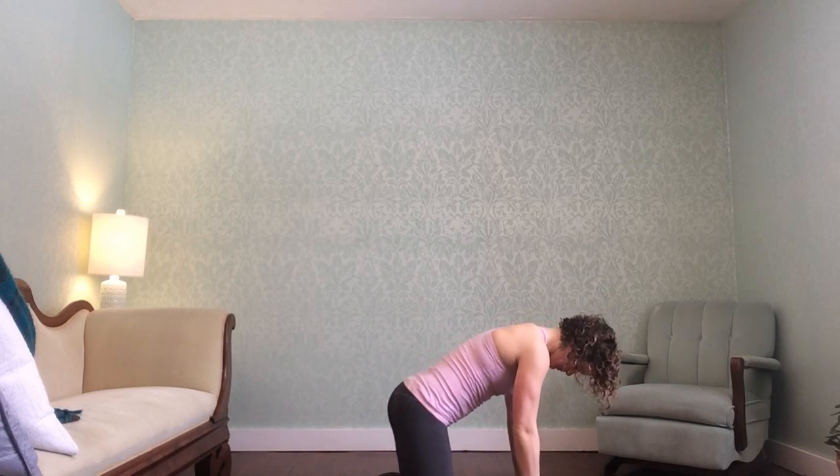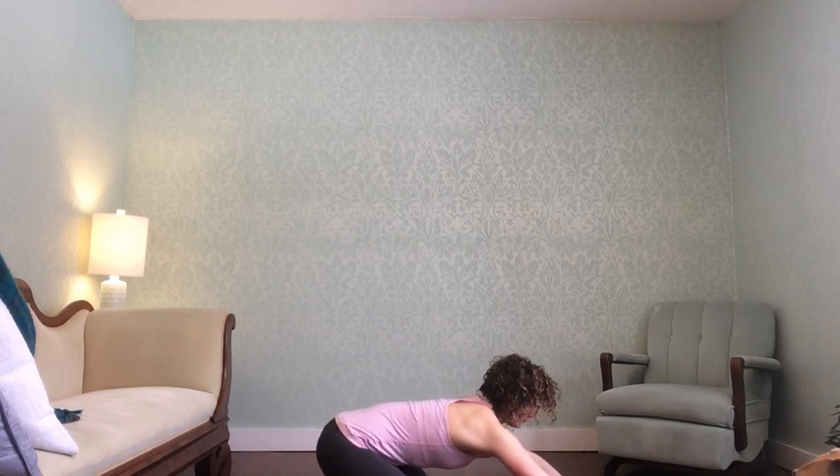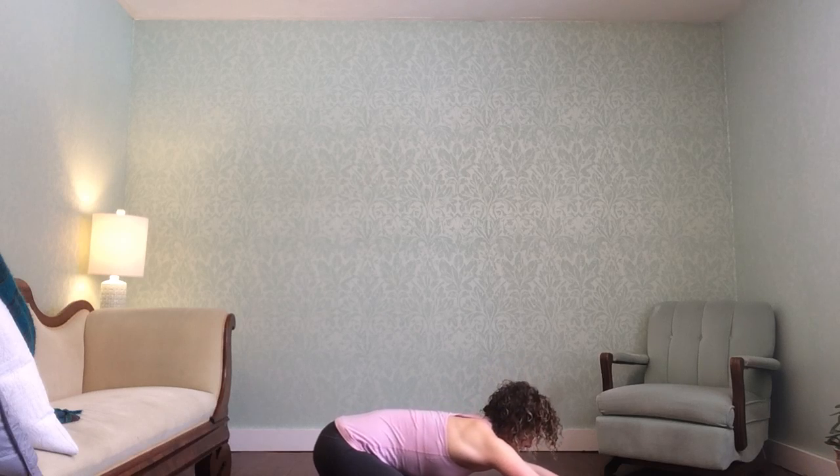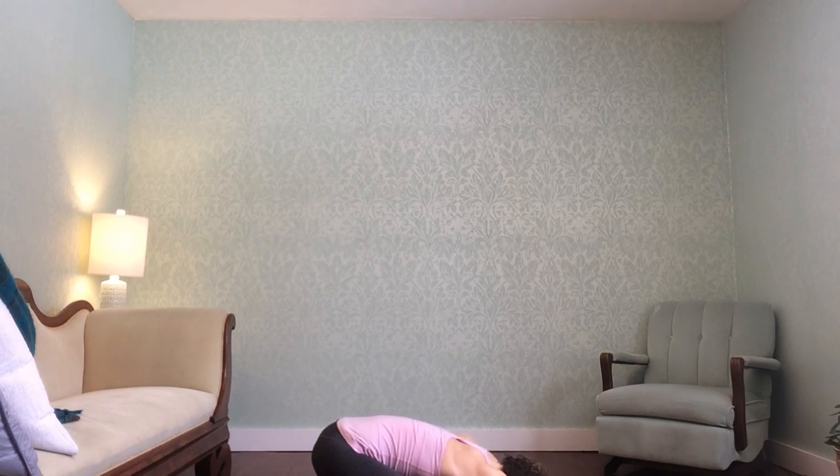Enjoy the slow start, then enjoy the play — enjoy the whole thing. It starts in child's pose, so you can begin with knees wide, big toes touch. Your first few moments are relatively passive — just allow yourself to feel the floor, recognize the weight of your head on your mat.